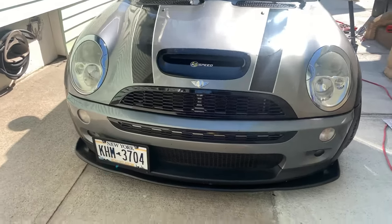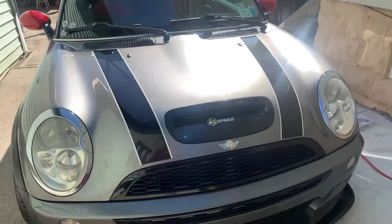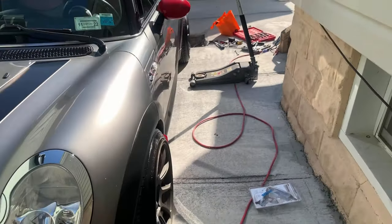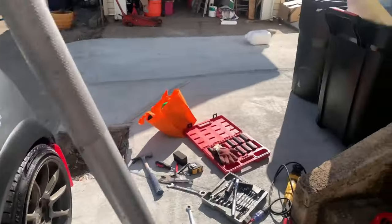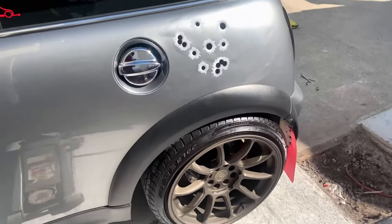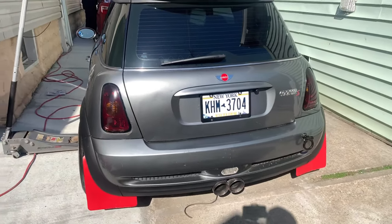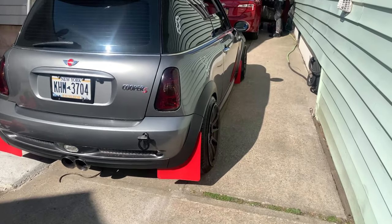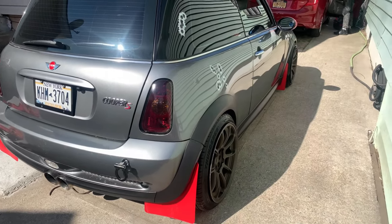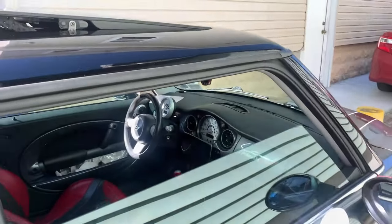This is Omar's project car — it's a Mini. I think something is wrong with the coilovers and he's trying to fix them. This Mini looks nice. He might be selling it soon, so whenever he's ready to sell I'll definitely let you guys know so you can hit him up if you want to purchase it.